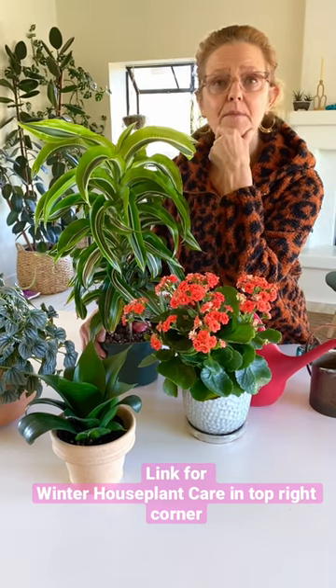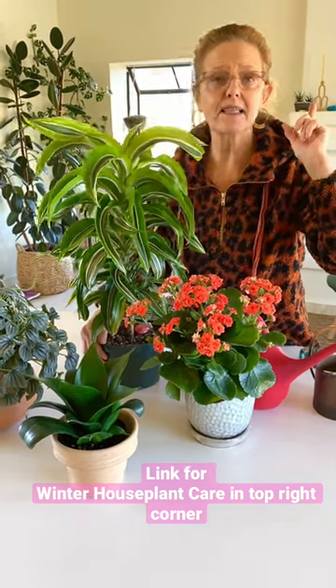We've done a blog post on winter houseplant care. Click the three dots above for the description.